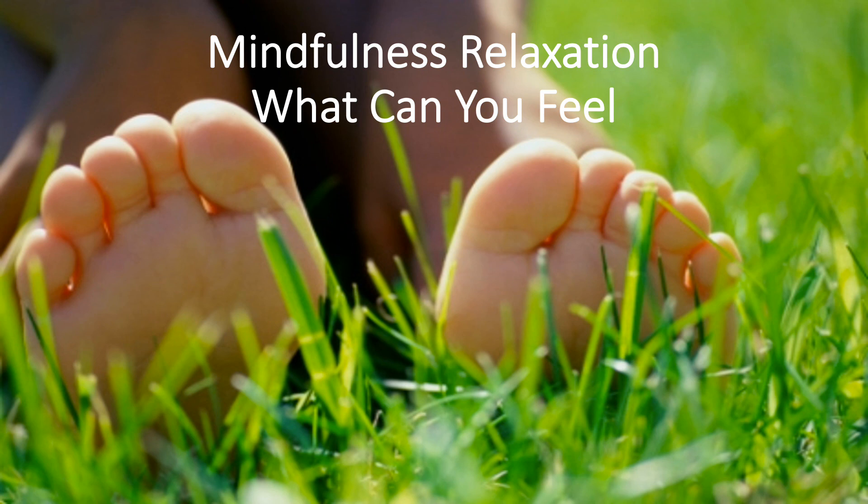Now, I'd like you to bring your focus to your feet. Think and feel deep down into your feet. What can you feel on your feet? Can you feel your shoes or your socks? Do you feel tension in your feet, in your heels?